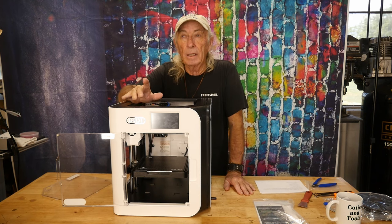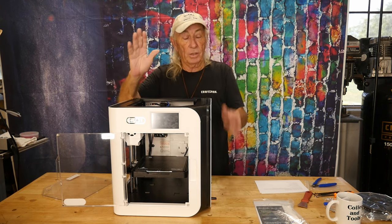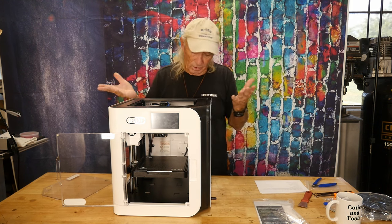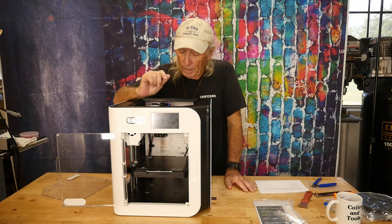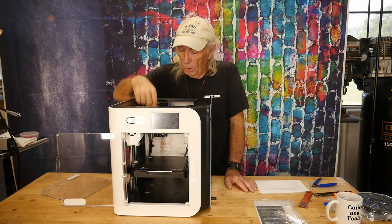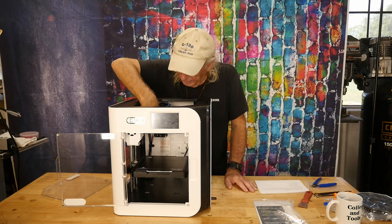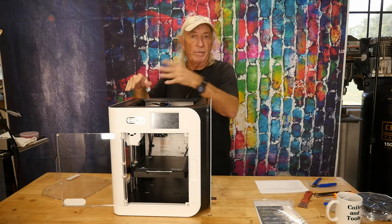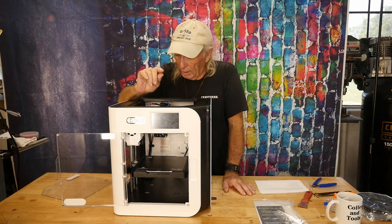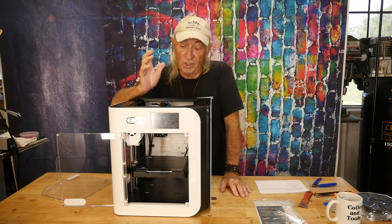At a $399 entry price, this is way cheaper than something like the P1P Bambu Lab. The P1P is a nice machine, but it doesn't come fully enclosed like this and doesn't have that finished look. Also, the bed is not cantilevered — the rods that run it up and down aren't at the back with the bed hanging out in the air. It's supported from side to side, and there are four rods with two Z rods running the bed up and down, which makes it a much more stable machine.